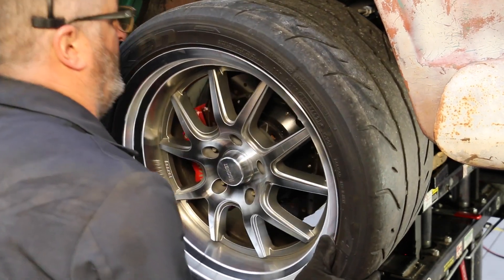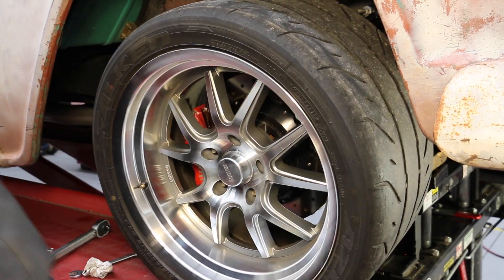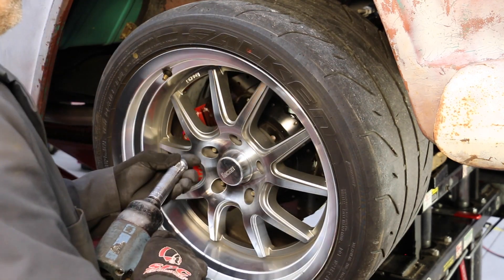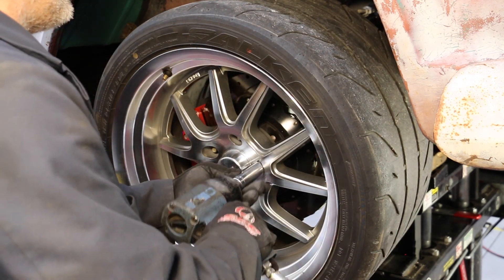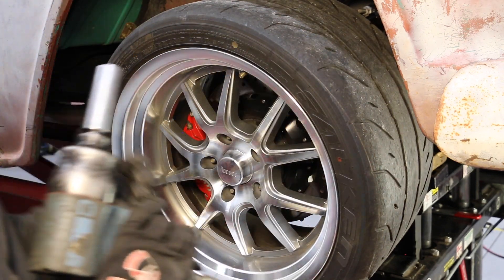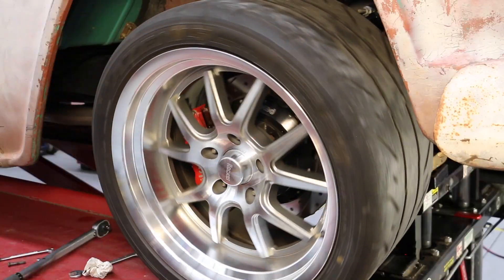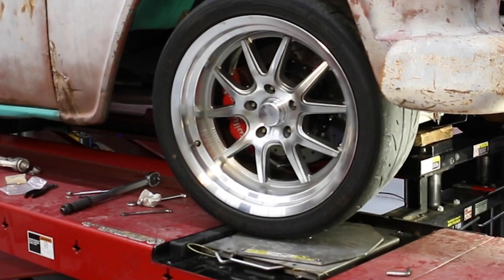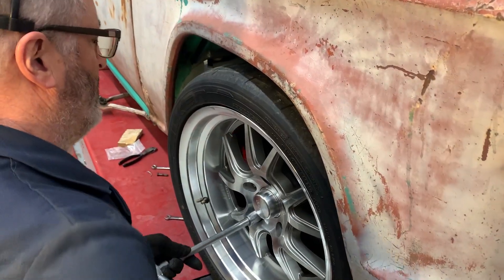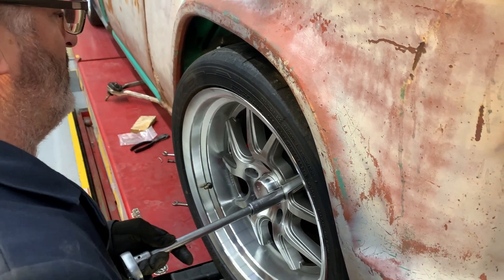Reinstall wheel and tire. More negative camber was requested as this is a competition vehicle. For a daily driver, road crown correction may be accomplished with cross camber and/or cross caster. Camber pulls to the high side while caster pulls to the low side.